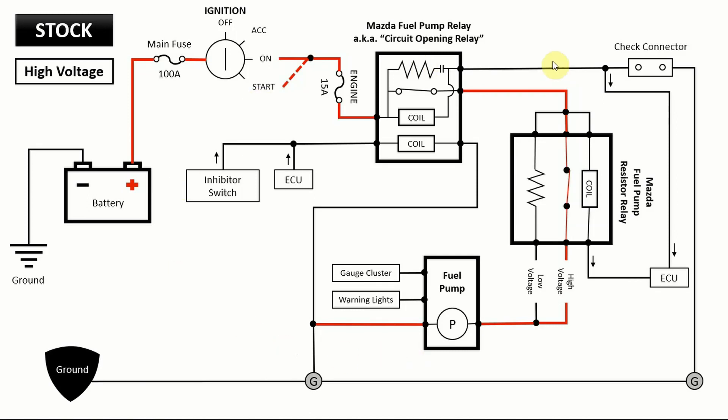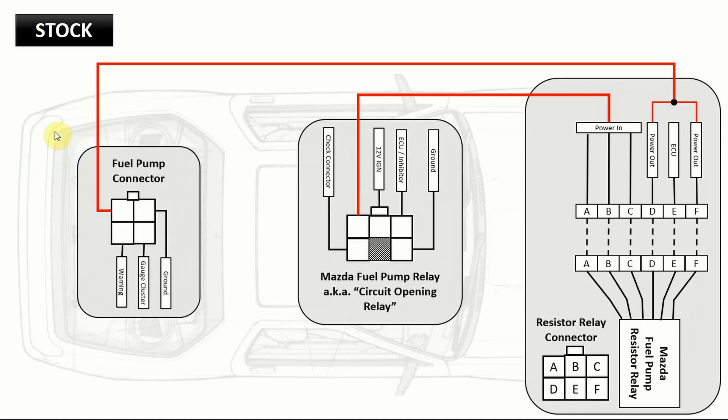In essence, that's how the circuit works and why we want to get rid of the resistor relay box — we want solid voltage to the fuel pump all the time. Now that I've explained how the fuel system works, this new schematic shows which wires you'll need to cut or splice to get rid of things. In the background you'll see an FC so you can get an idea of where these parts are located. I'm going to go through those three options, and as I explain them I'll put in some video of me working on the car.